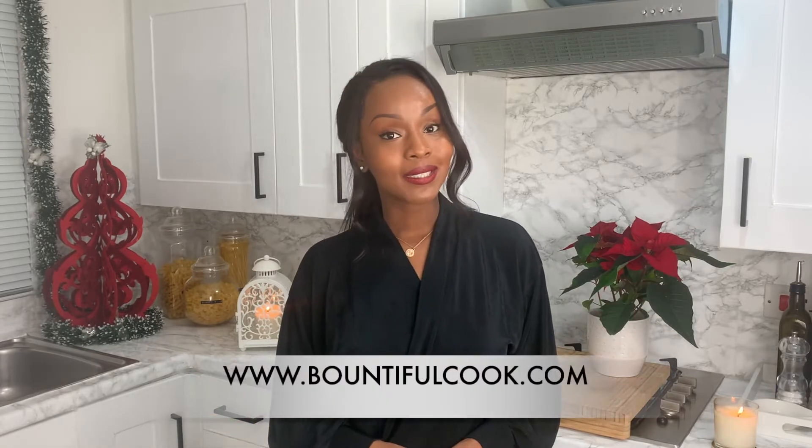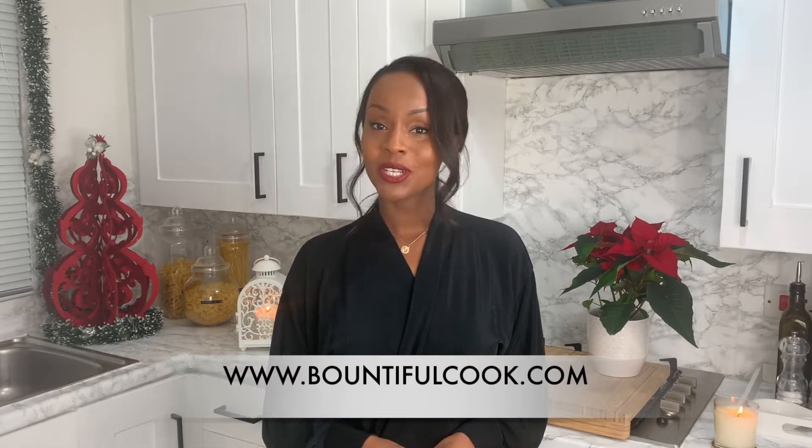Hi and welcome back to my channel, and if you're new here, welcome. I'm Sheila of BountifulCook.com and today I'm going to share with you my lasagna recipe.